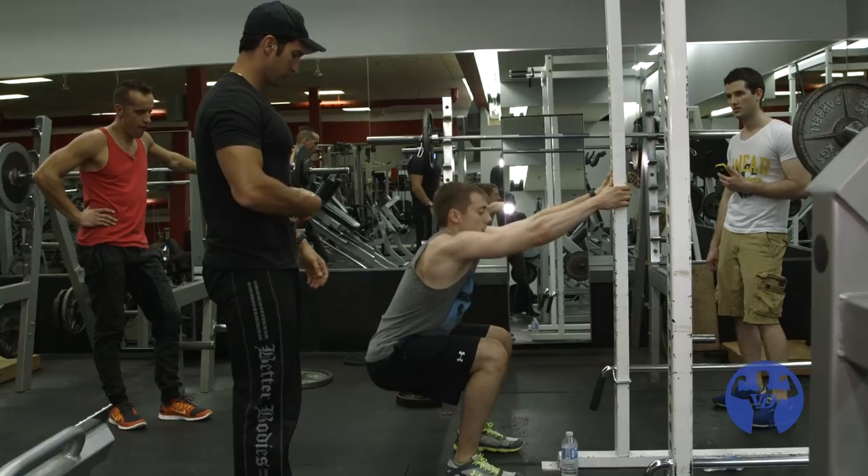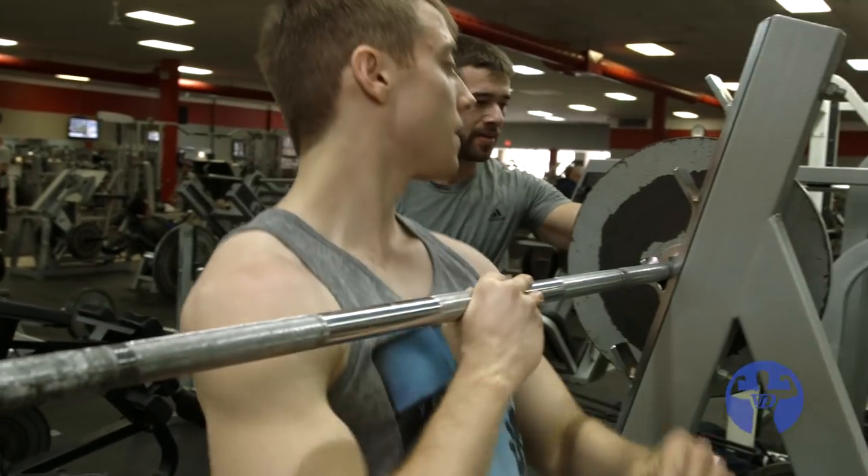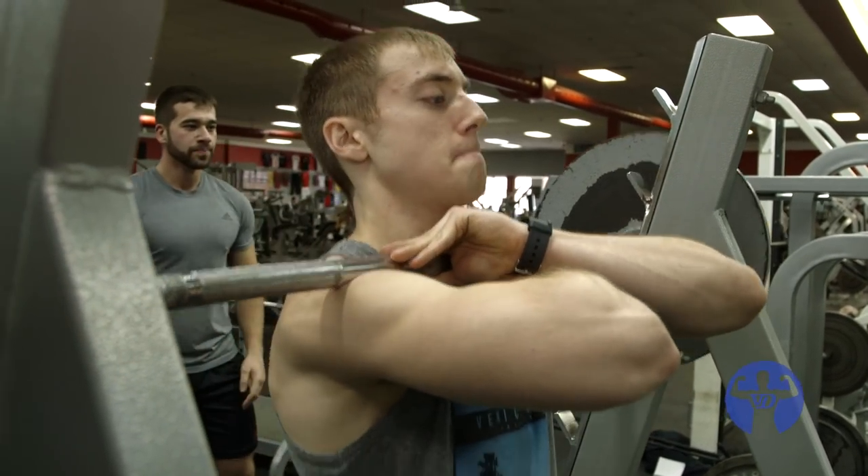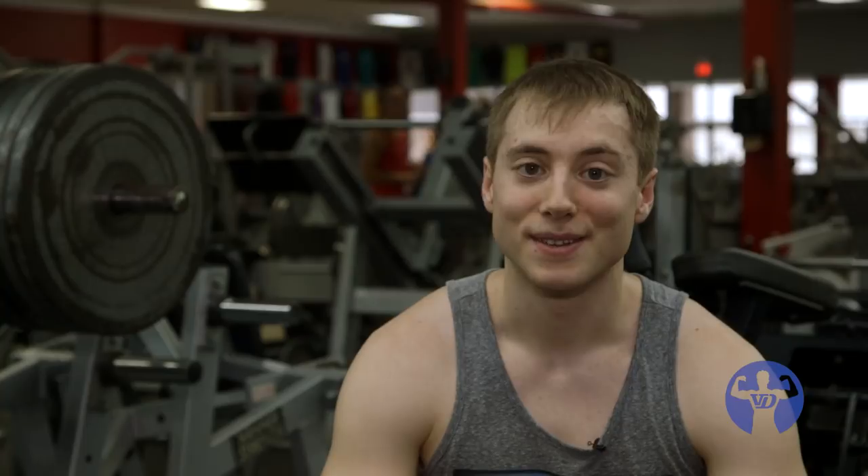I was more of a shy person in high school — I did a lot of computer programming and kind of kept to myself. Since I took an interest in muscle building and fitness, it's really brought me out of my shell. I've become more confident overall, easier to talk to people, easier to talk to girls — that kind of thing.